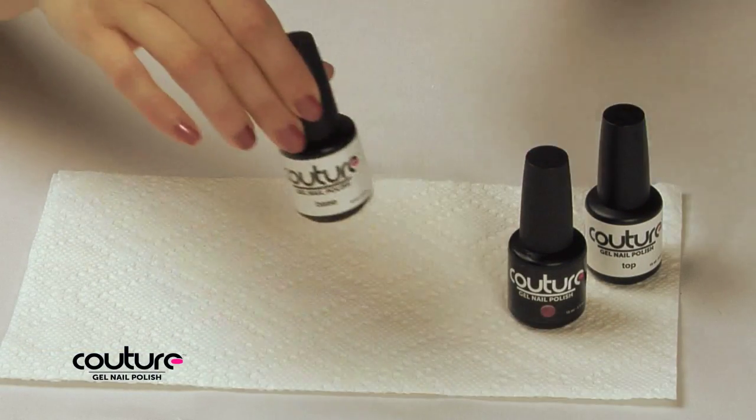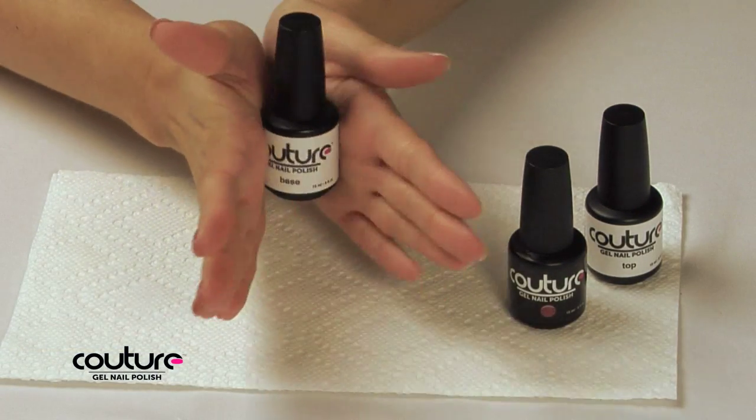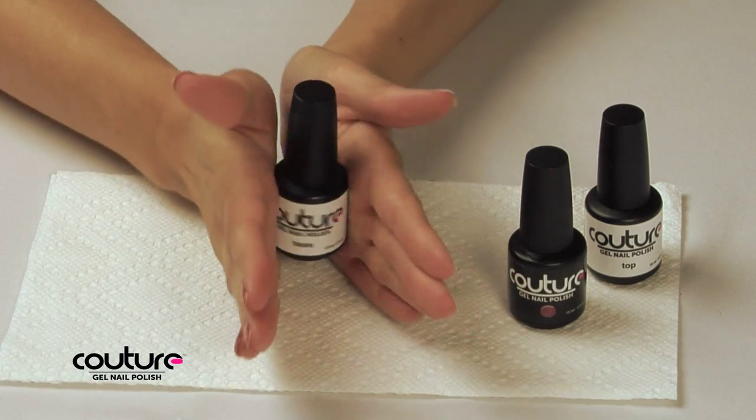Roll your base coat, polish color, and top coat bottles between your hands to gently mix each bottle.